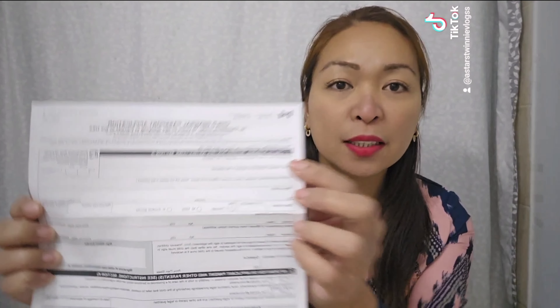I put my address on top. Now I'll show you the blank form first so you have an idea. This is the child general passport form. The other forms are about credit card information and all the special details — just read everything and it'll be fine.